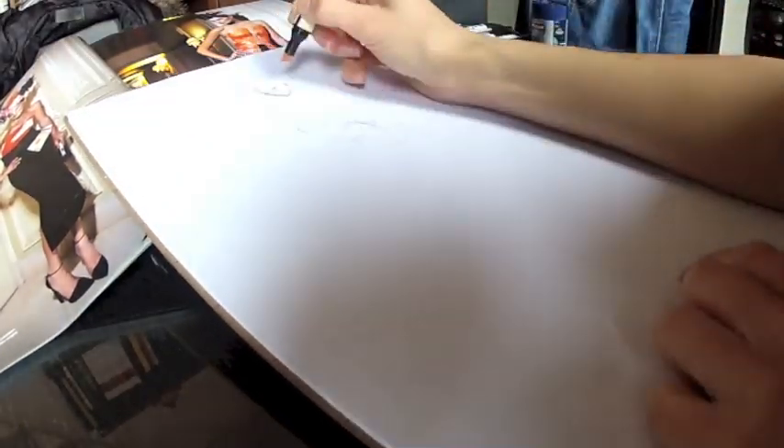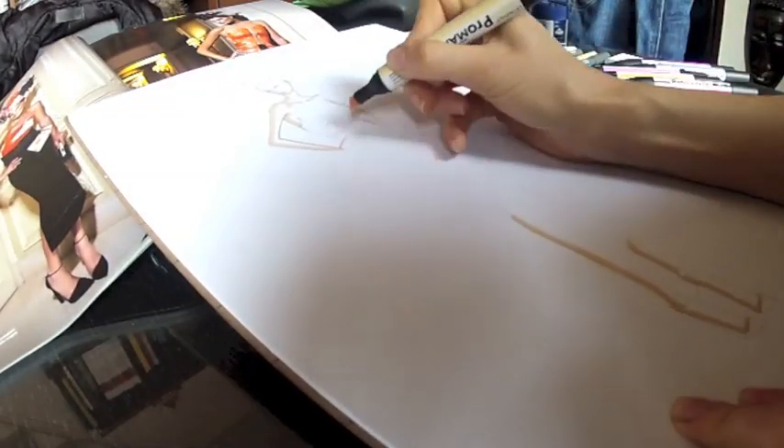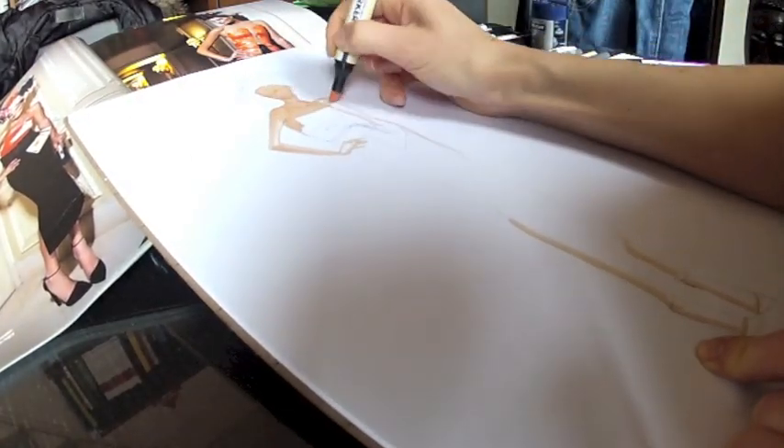Begin then outlining your figure with a skin color marker. Outline one side of the body first, then when the marker dries, go over again and fill the rest of the body.